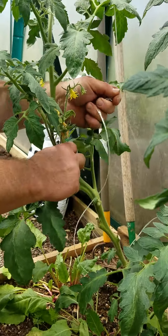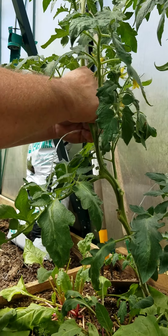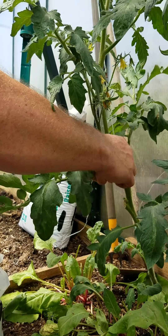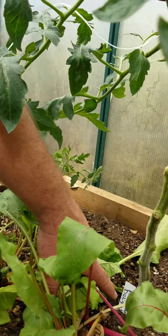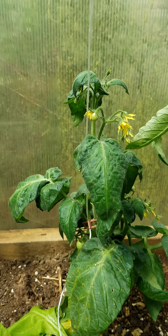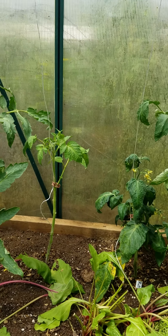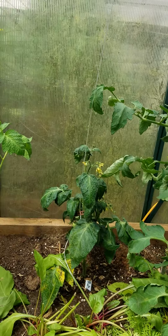We primarily grow heirloom varieties, almost completely. You can save the seeds from them obviously — they will grow true to form most of the time. This one here is a Beauty King, and we just finished up an Afternoon Delight. The little guy back there isn't quite keeping up with the rest — that's a project tomato of ours, a natural cross that has been extremely dwarfing. This is the second generation with the exact same results, technically the third counting the original. We're just experimenting to see what we can get.